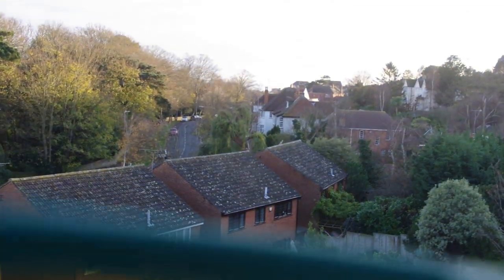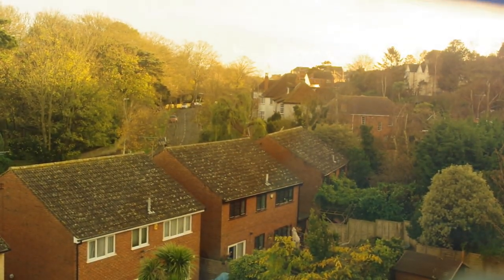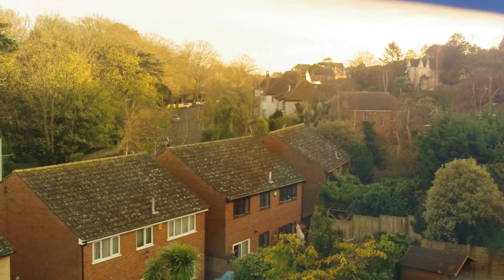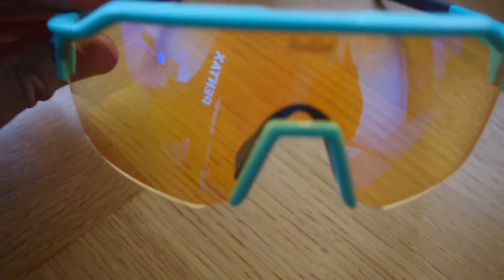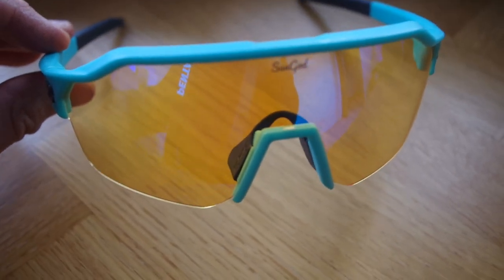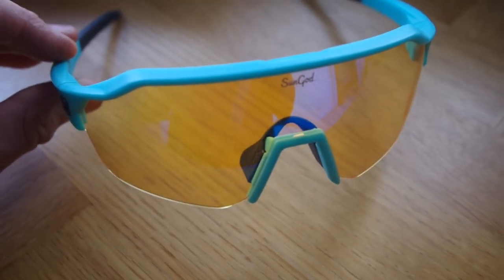There are lots of different choices with this model of glasses, which is the Vellens, which costs around £115. These are a half-frame version, but you can get a conversion kit that will make them into a full-frame pair of glasses. The lenses that SunGod manufacture are, according to them — and you've got to take marketing blurb with a pinch of salt — called 8K0 lenses, which they claim is the most advanced lens technology on the planet.